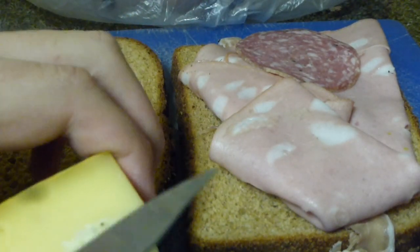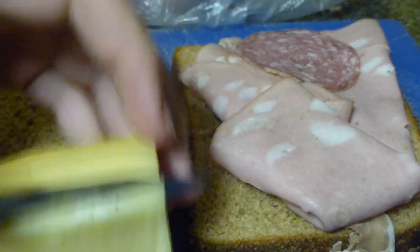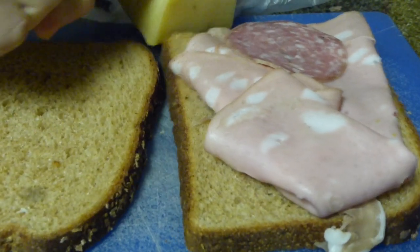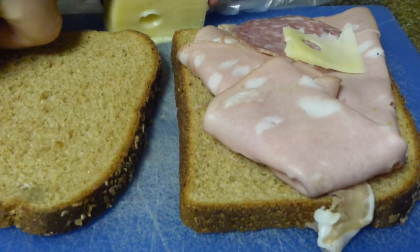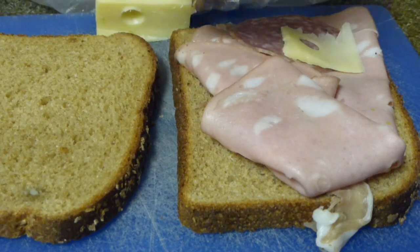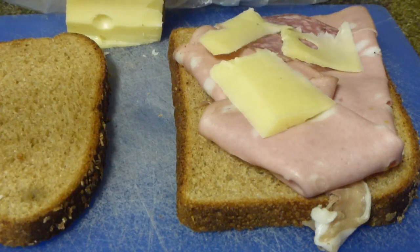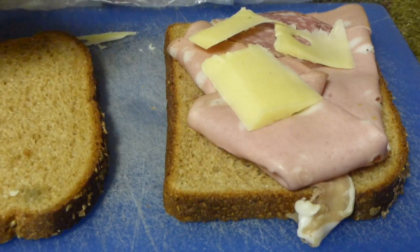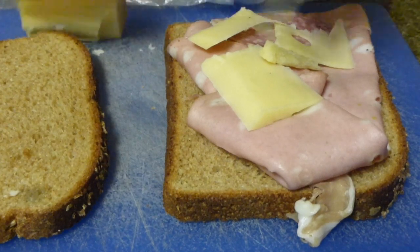Now, the cheese is what really makes the Slamwich work, you know what I'm saying? Right here I've got this nice Jarlsburg — I don't know exactly what it is, but it's good cheese, and I use it when I make my Slamwiches. What we're going to want to do is get a nice little piece of cheese, get a couple pieces just to get it on the whole Slamwich. They don't have to be fancy slices — just get the cheese on there.